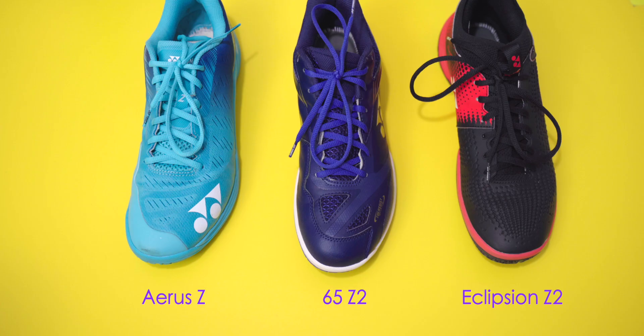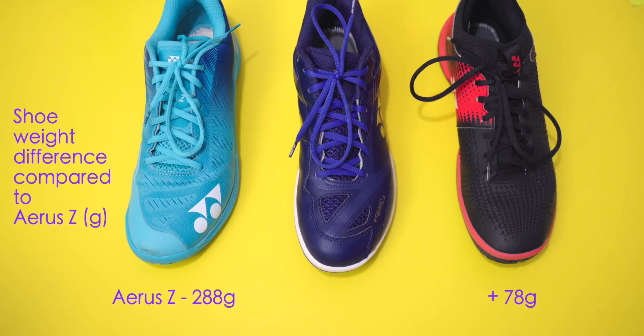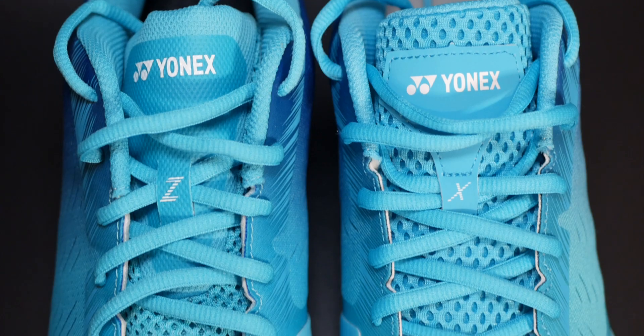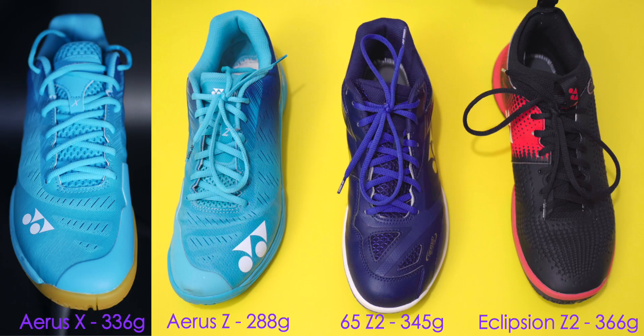You can really feel the difference in weight between the Aeroz and the other two. The Aeroz weighs 288 grams per side, compared to 366 for the Ecliption, whereas the 65Z2 came in at 345 grams per side. The 78-gram difference per side might not look like much, but if you're used to the Aeroz shoes, you'll immediately feel that the Ecliption is heavier. As an added comparison, the Aeroz X mid-range model is actually lighter than both the 65 and the Ecliption, coming in at only 336 grams.